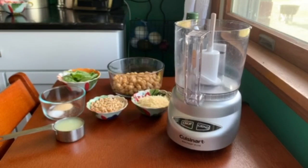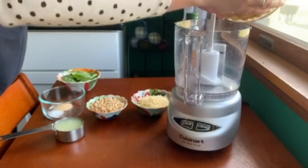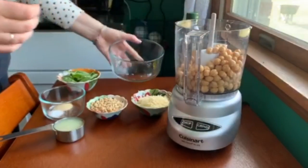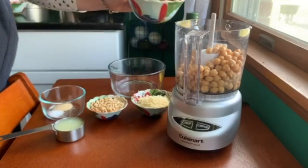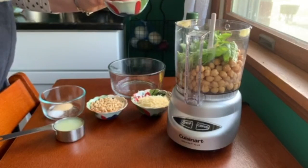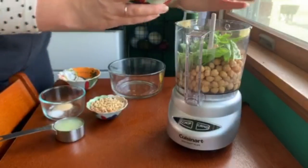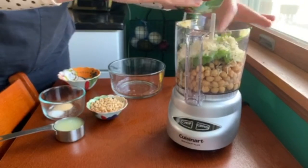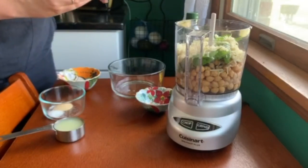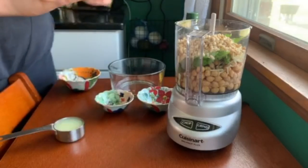We're going to start by combining everything into the food processor, starting with the chickpeas since they're definitely the largest quantity. Next we'll throw in the basil — still a little wet from washing, but that's alright. Then the Parmesan cheese — I used already-shredded so less work. Then a quarter cup of pine nuts and the garlic.